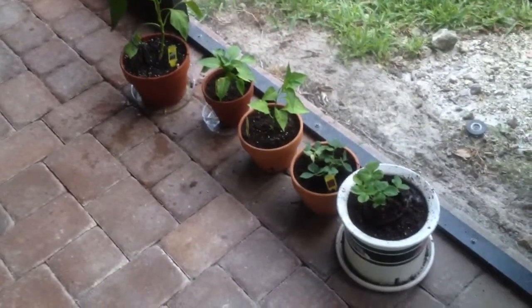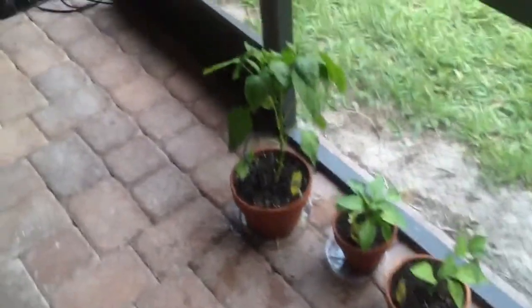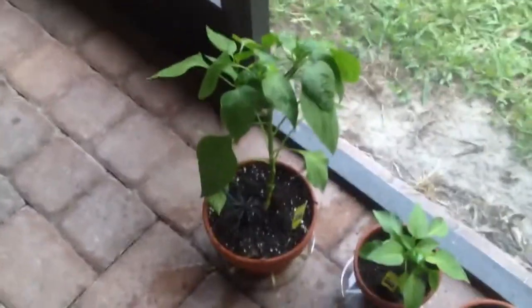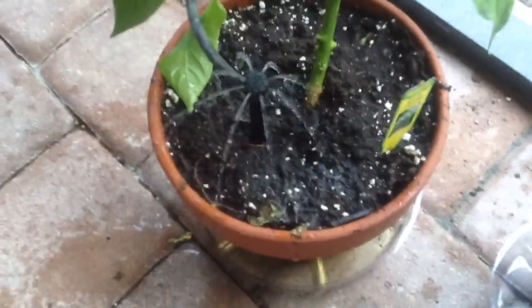So here we are on my lanai mini garden. We've installed the irrigation system today. As you can see, this one's watering the pepper plant. Over here, it's watering the tomato plant.